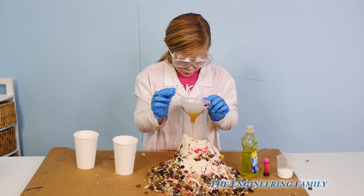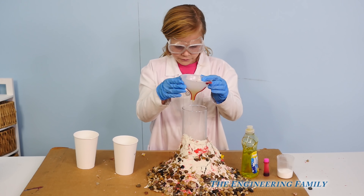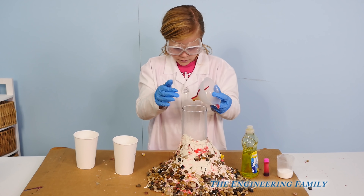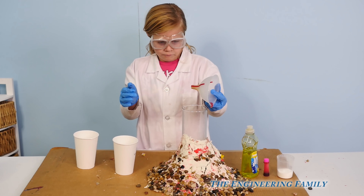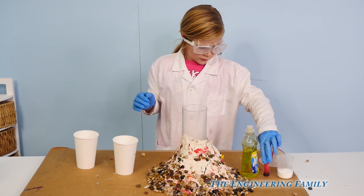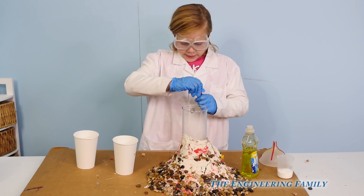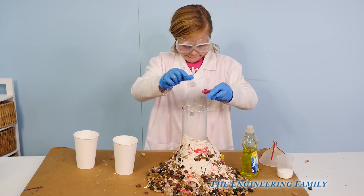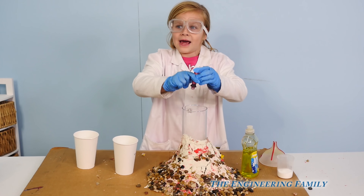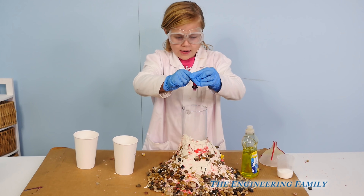All that's going down into the funnel and into our volcano. Once that's done, we're gonna remove the funnel — not quite yet, we've still got a little bit more left. Okay, remove the funnel. And then we're gonna add four drops of red food coloring — this is gonna make it look really red and lava-y warm. One, two, three, four.